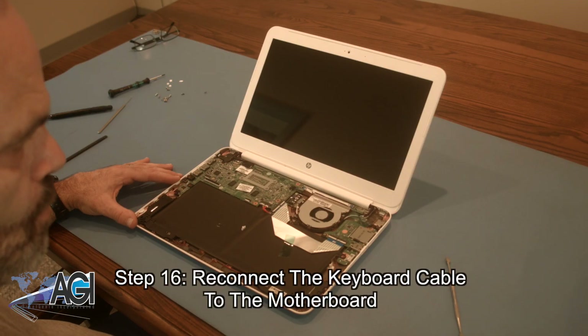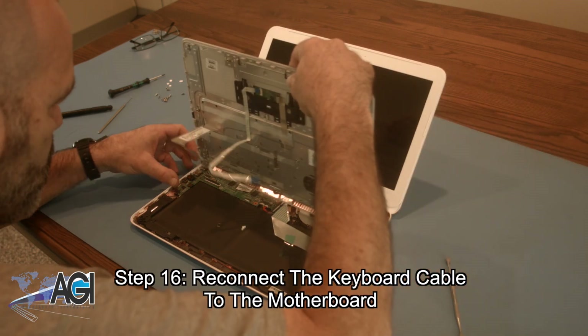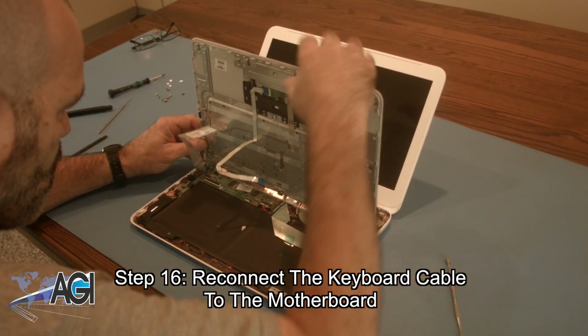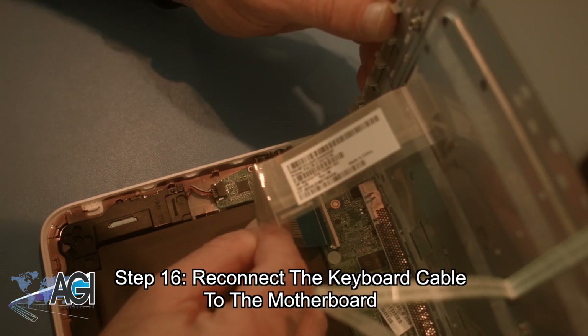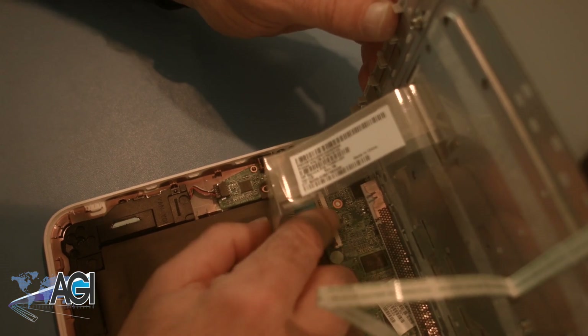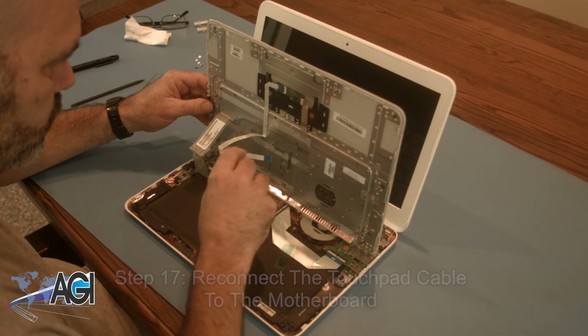Next, you will reconnect the touchpad cable to the motherboard.